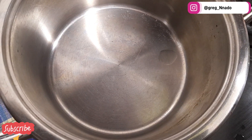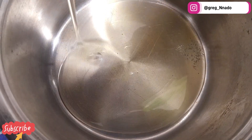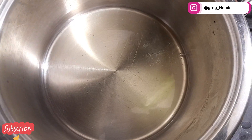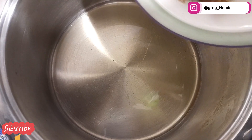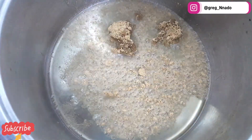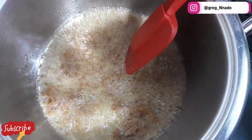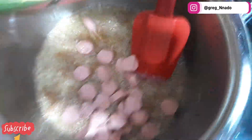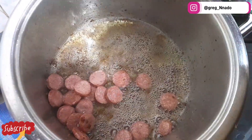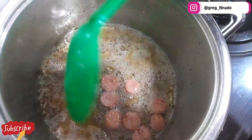We're back. Put a good amount of vegetable oil in the pot — it's already hot. Add ginger and garlic powder. While this is frying, add the sausages and let them cook. Then add the onions.